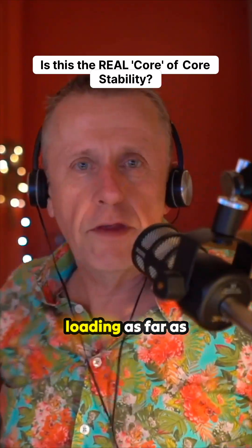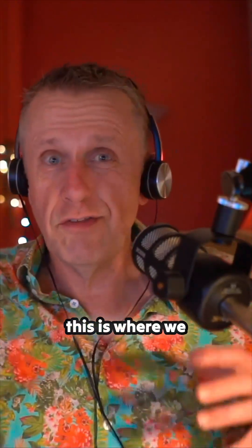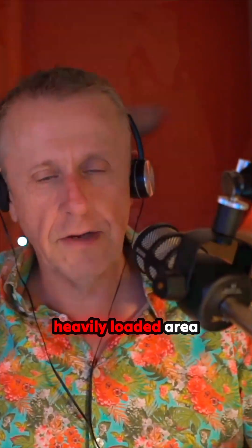This is where we have the biggest loading as far as the lower back is concerned, and so this is where we need the most stability — it's a very heavily loaded area.